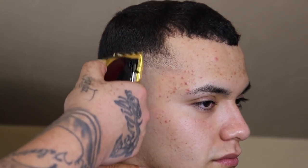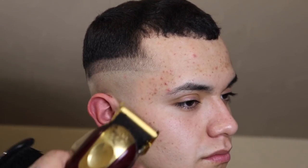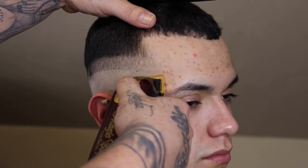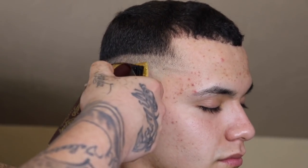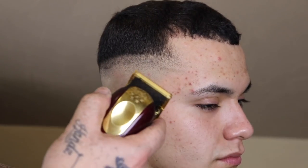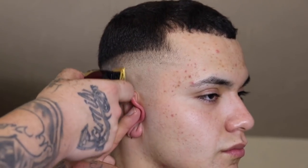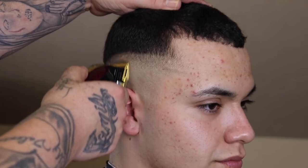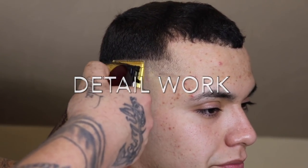I'm gonna come in with my Wahl Magic Clip with the lever open — I have the original fade blade, yes it's gold, but it's the original blade. Once I set that guide with the lever open, I'll close my lever and begin to blend from the bottom back up towards the top of the guide. Little by little as I work my way up I'm gonna open my lever and continue that process. Each time I do that the guide raises up with me, but by the time I completely open the lever that guide will be completely blended out.